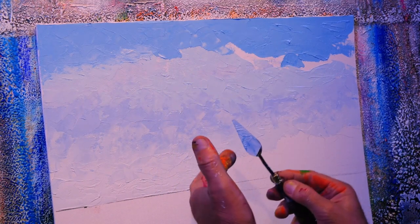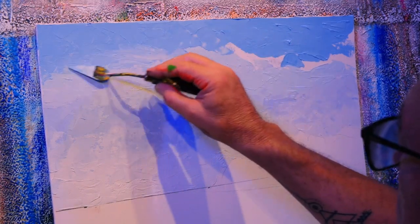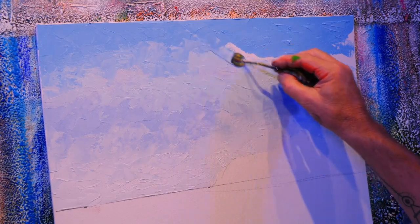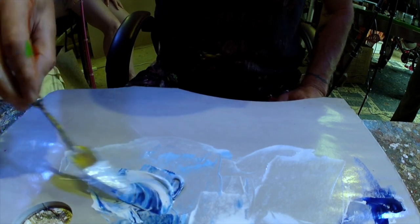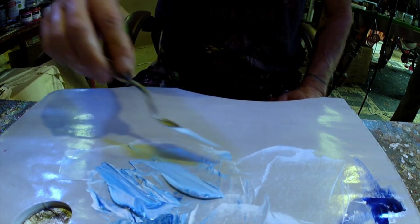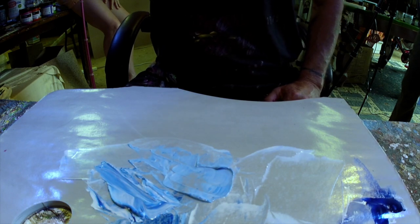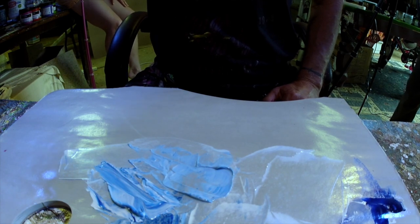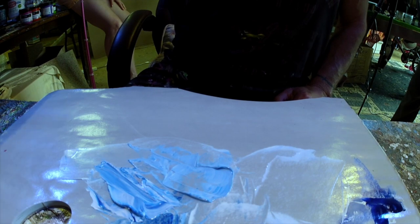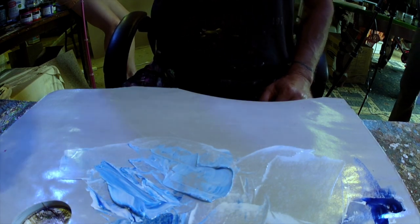So you can push it around. What I'm doing — I'm using the top edge a lot for the scraping part, and then using it more flat straight across for those smoother parts. Just play with it — there are so many different effects you can get with it. A bit more color.